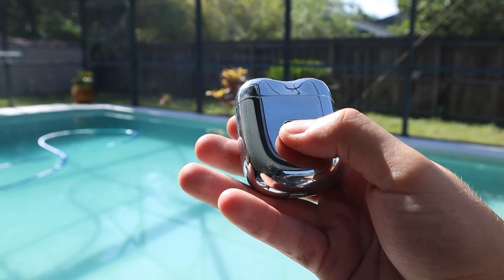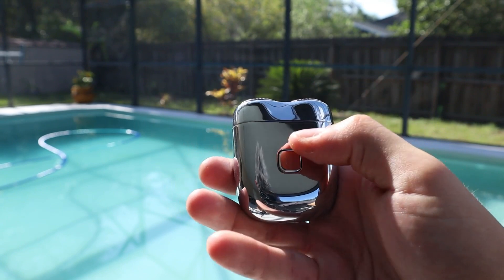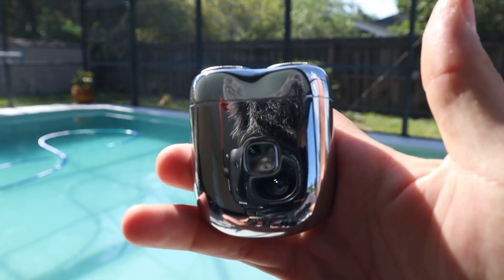There is a travel lock feature, so you have to press and hold the power button for two seconds to turn it on or off. And now it's on.